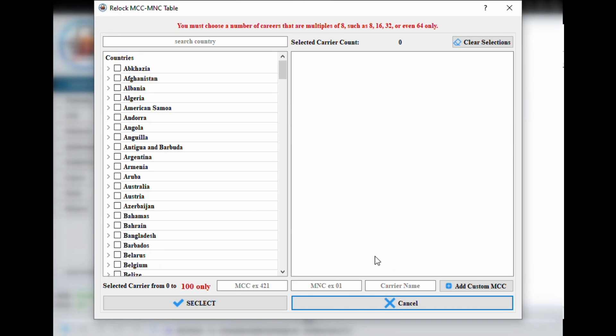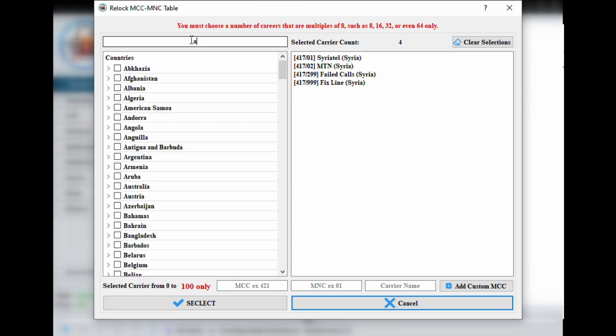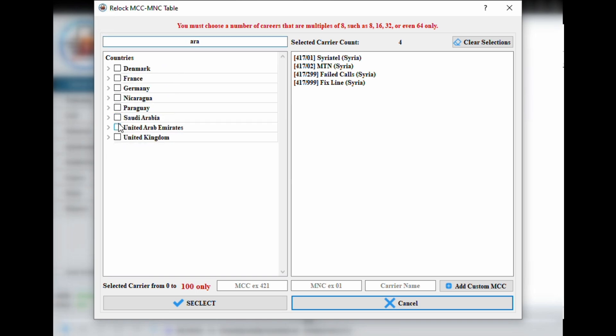One great feature of Fast Unlocker Pro is that it lets you select all networks from a specific country in just one click, which makes the process much easier. Plus it shows you the full network count so you know exactly how many you've selected.